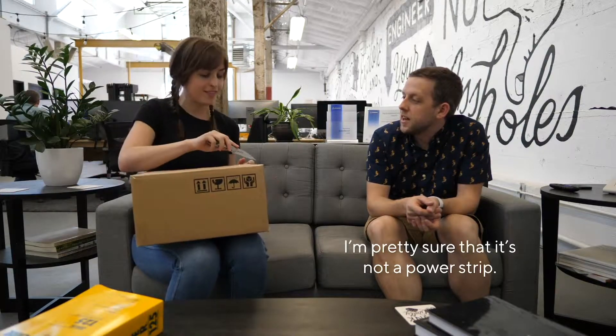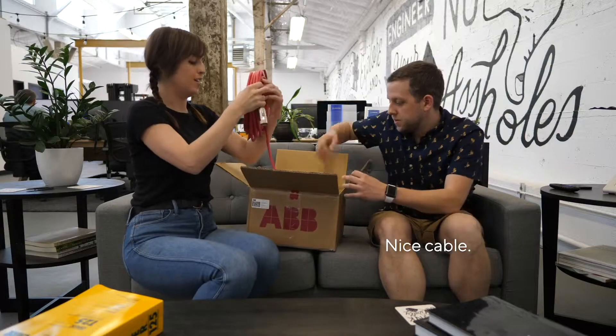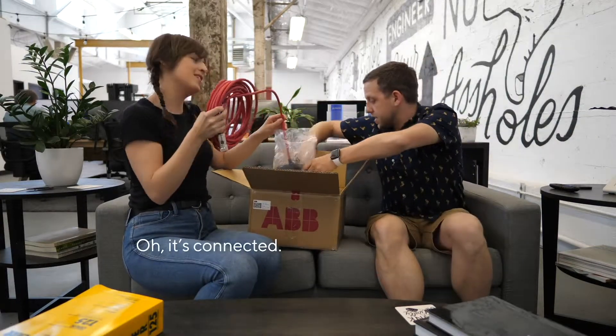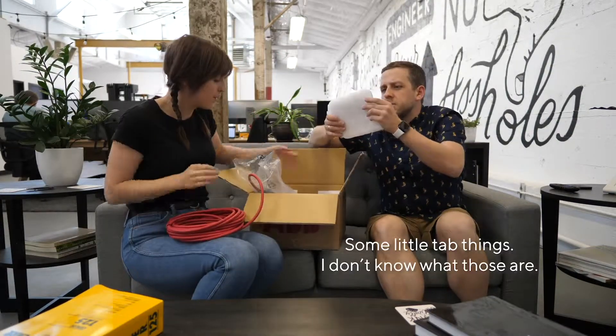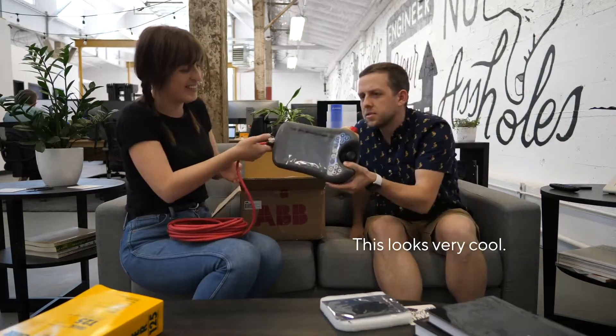I'm pretty sure that it's not a power strip. I like the color. Nice cable. The cable's connected. Okay, let's see. Some little tab things — I don't know what those are. This looks very cool.